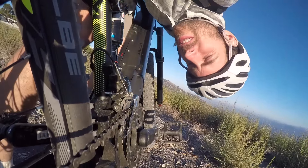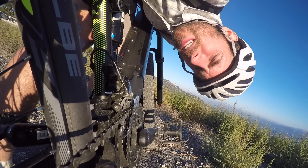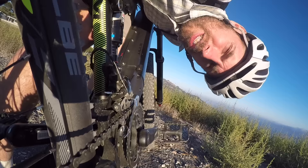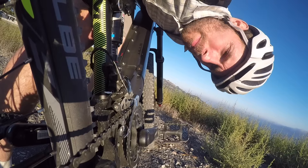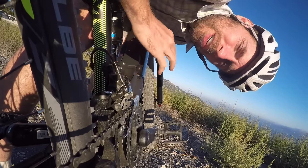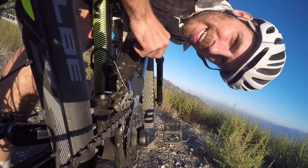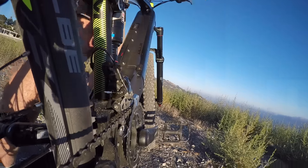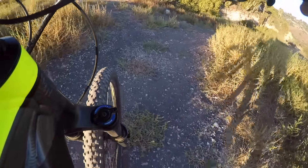One thing the Bulls system doesn't have is shift sensing, so you might notice a little more mashing. It comes back to being conscious of how you ride — you can mash gears with or without a motor, but the extra force of a high-torque motor adds strain to the chain and sprockets. I'm going to coast downhill and check the suspension, then power back up.